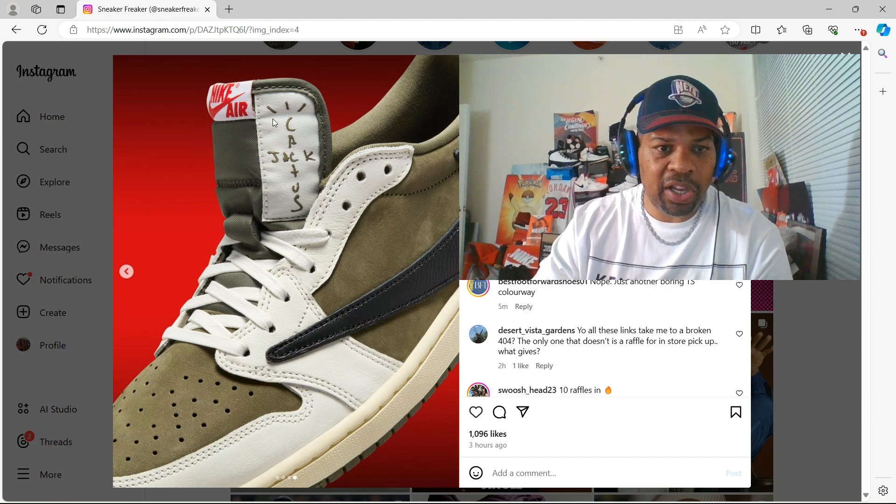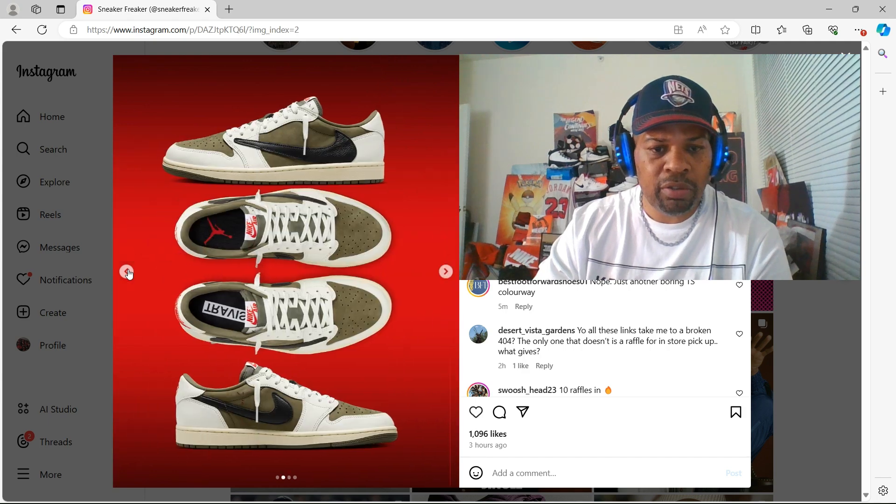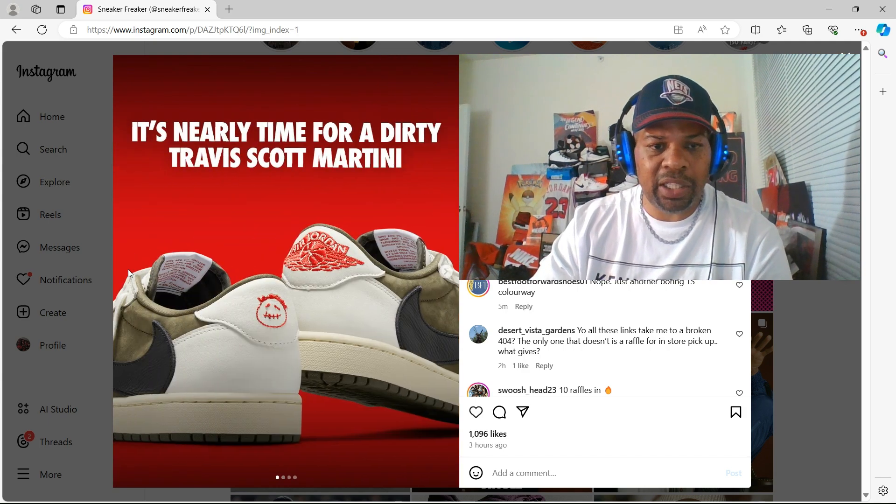The Cactus Jack on the tongue. Look at the premium suede, premium leather. This is nice. These images are really, really nice — clean images.